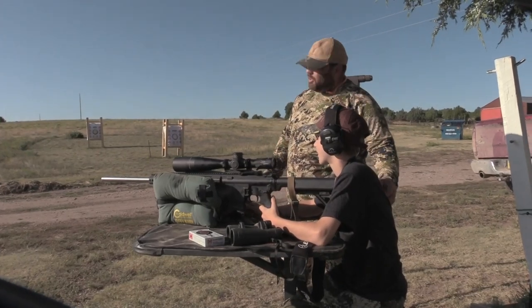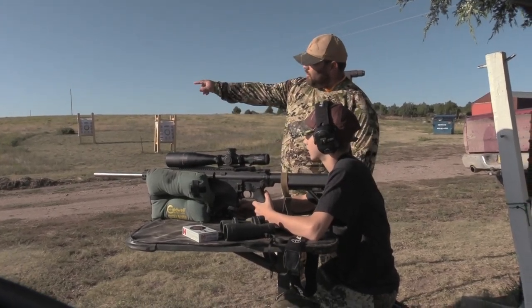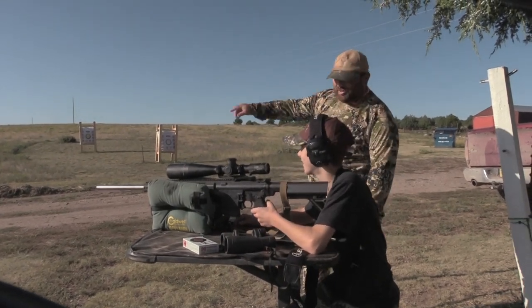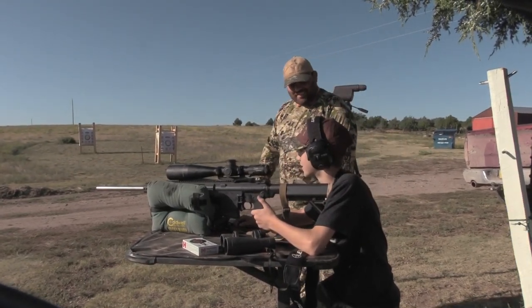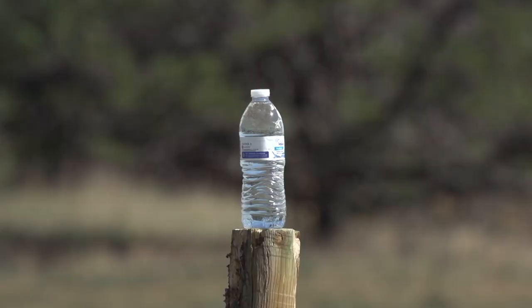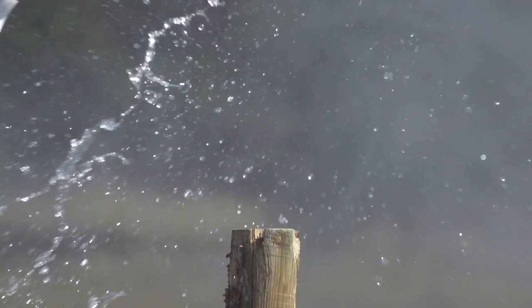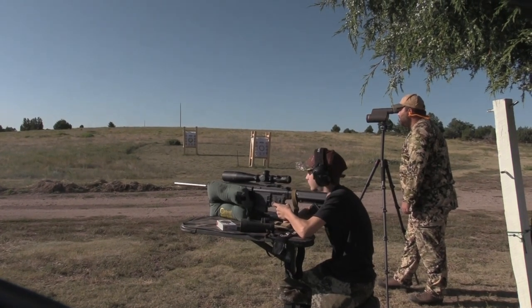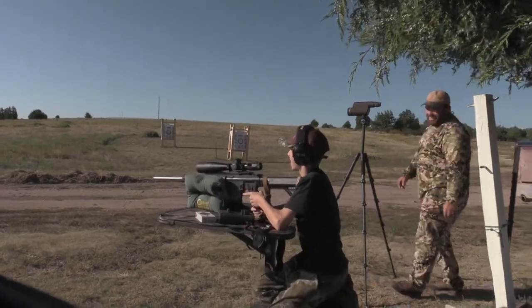We're gonna shoot the gun a little bit to make sure we're all set up. We've got a water bottle at 100 and 200 just for fun, and then a metal gong at 300 — let's see if we can ring that thing. First, he proved himself on the range by shooting a couple of water bottles at 100 and 200, and hitting the gong at 300.